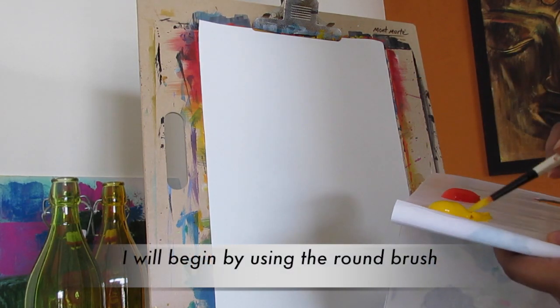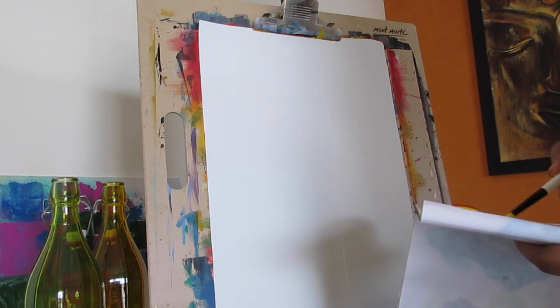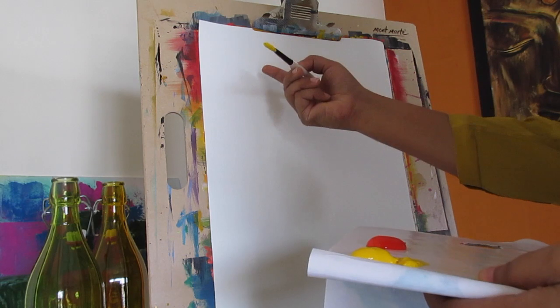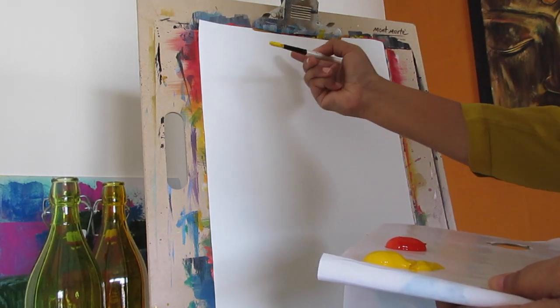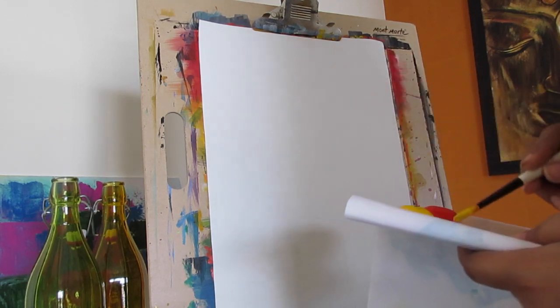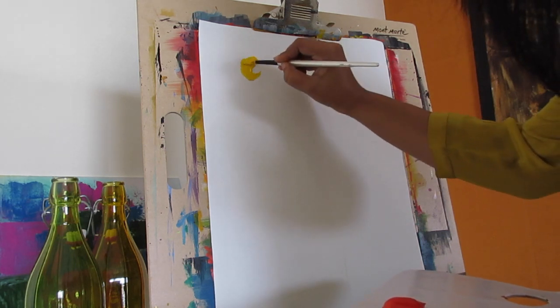I am going to pick up my number 6 round brush and dip it in cadmium yellow paint. I am then going to start making a circle and then make an outline of cadmium red and then blend the 2 colors. Let me start by making a circle.